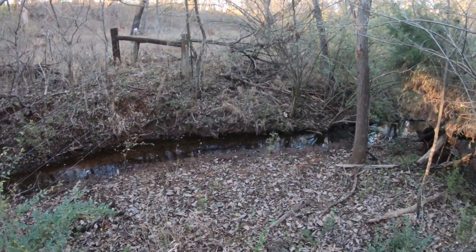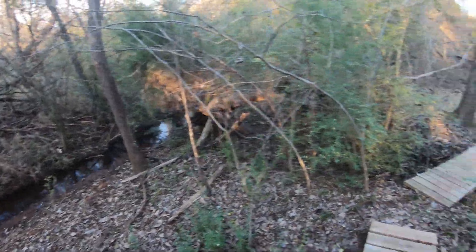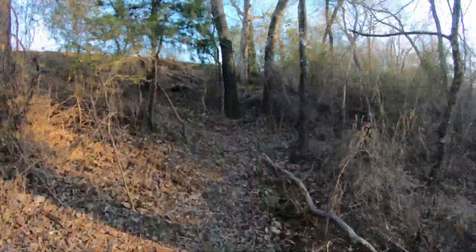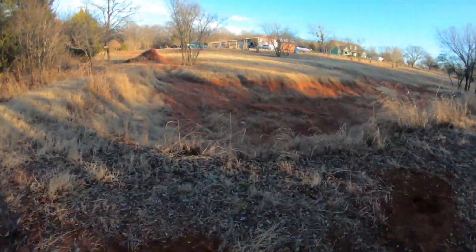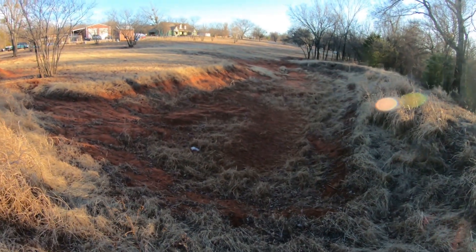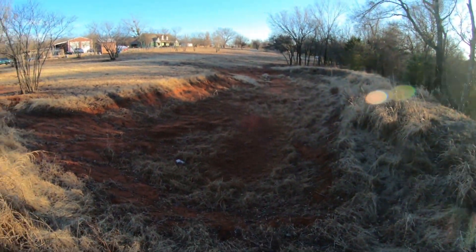There's running water right there. And there's the pond — it's been dry for quite a while. We've had a few rains but not any with very much runoff.